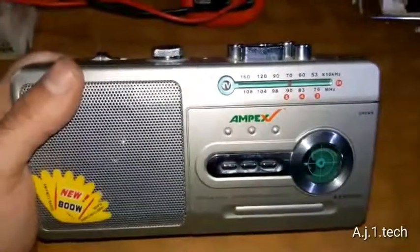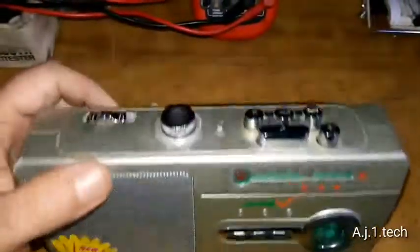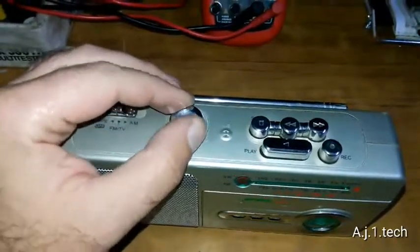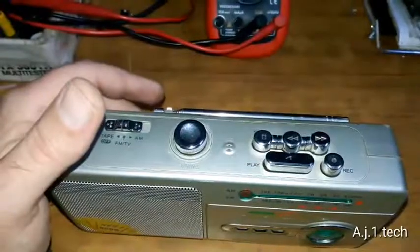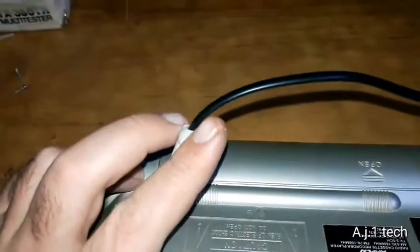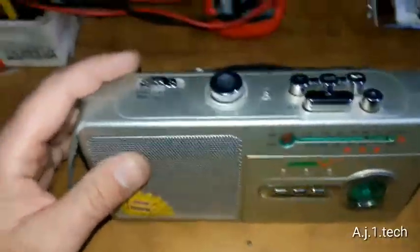The customer who brought this in — and it is a Chinese unit by the way — said that it stopped working and he was getting some scratchy volume when he tried to use it. I'm going to connect the AC cord that came with it and see what happens. As you can see, he tried to tape it with electrical tape, because these Chinese outlet plugs are so cheesy that if you bend them they will break. But that's his problem, not mine.